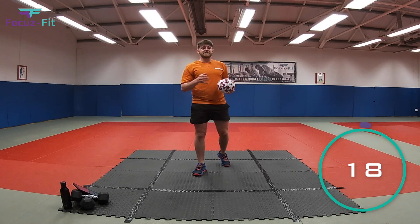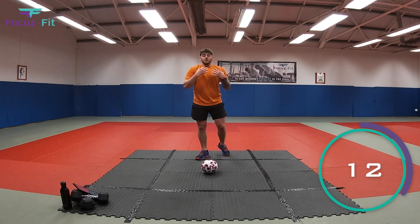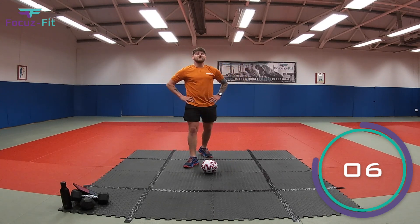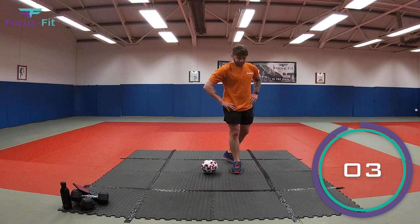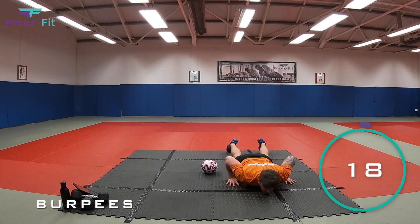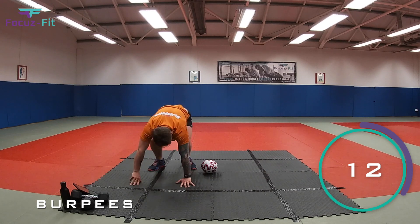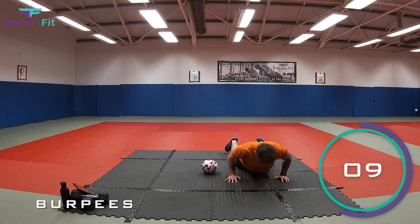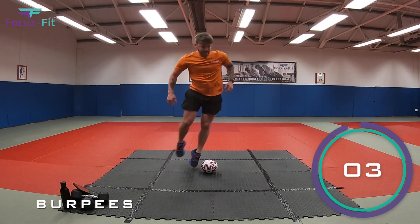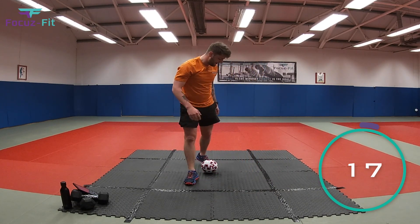Number six — burpees again! Try and make your chest, tummy, and legs touch the floor, then spring back up and jump over to the other side of the football. In three, two, one — let's go! Right down to tummies and chest on the floor, spring up, jump it over. See what you can do without touching that football! Five seconds — three, come on — two, one — and relax, fantastic!